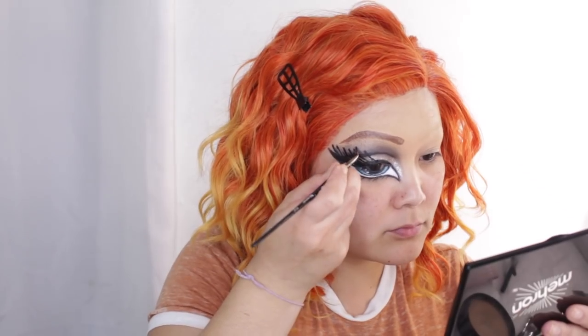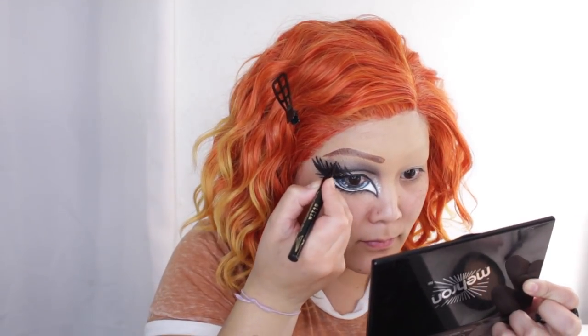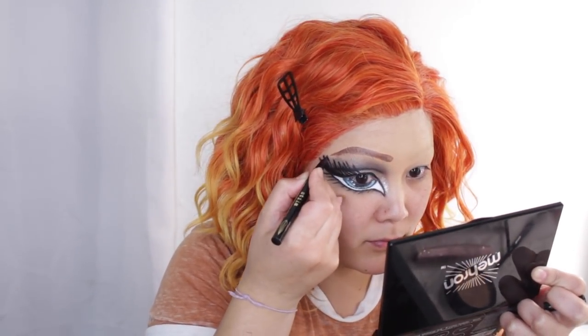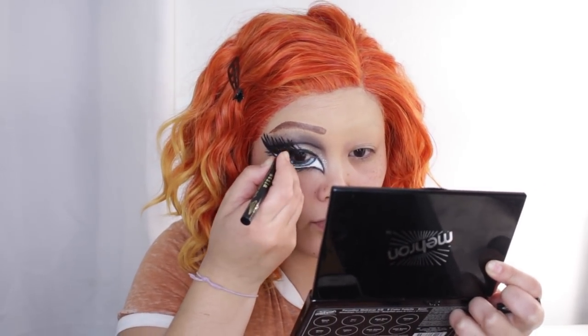This is where the look definitely went downhill in my opinion, but it was the best I could do. I still feel like I should try again — I might do better next time. Zoe, are you growling at me?